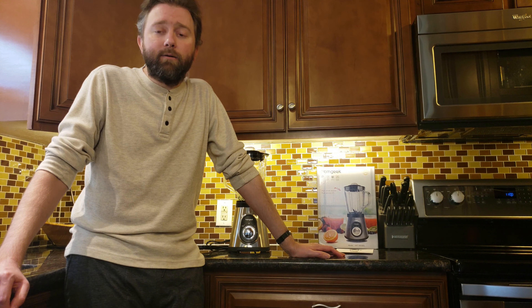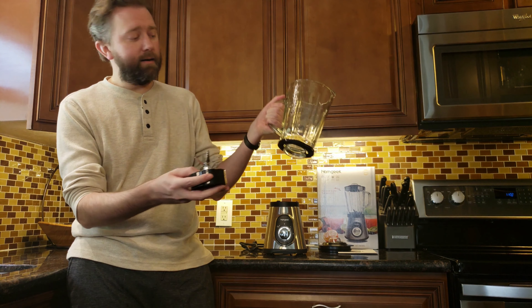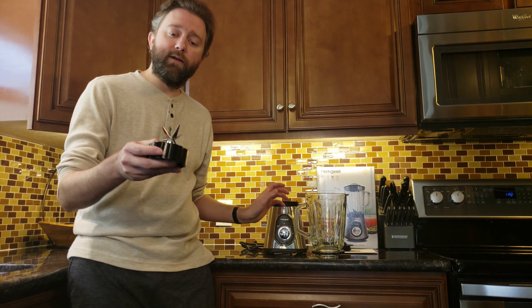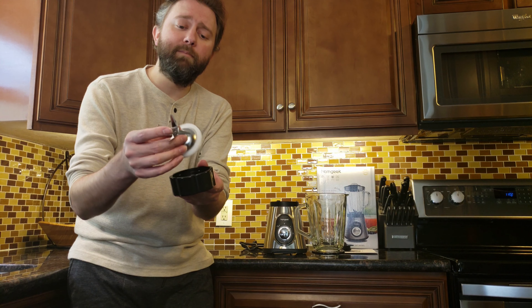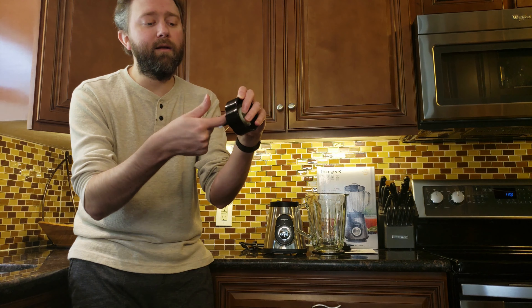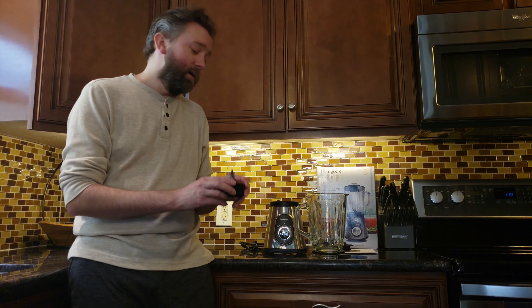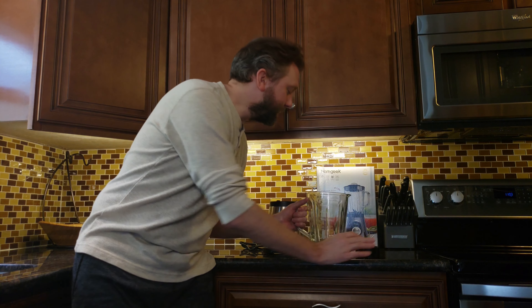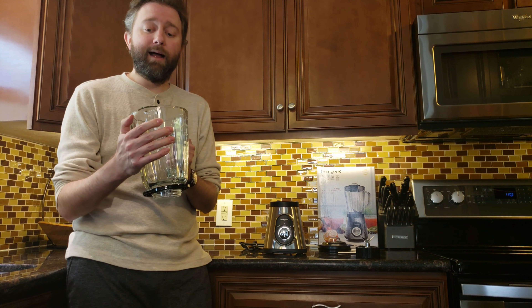The blending jar itself is glass and BPA-free. It holds 48 ounces — basically six cups — and everything is labeled on the side in both ounces and milliliters. It's got a little plastic cap at the top which also unscrews, so if you need to add more ingredients you can easily do that. I like that it actually screws in, because that means it's not going to leak — it's nice and secure. Sometimes flat caps get gunk around the inside. So it's very easy to unscrew and clean up.